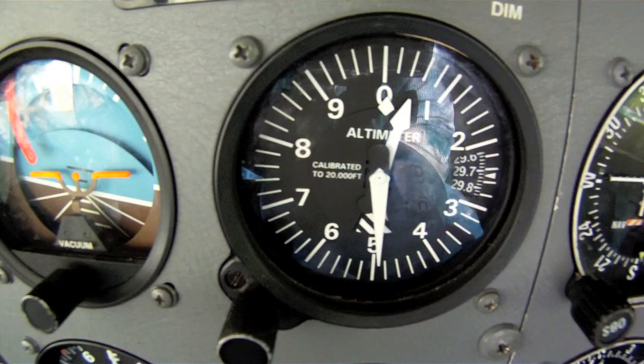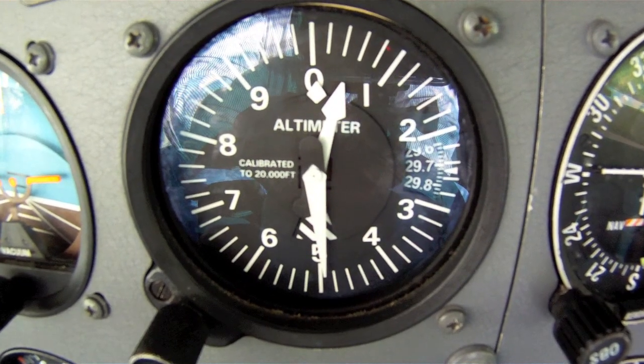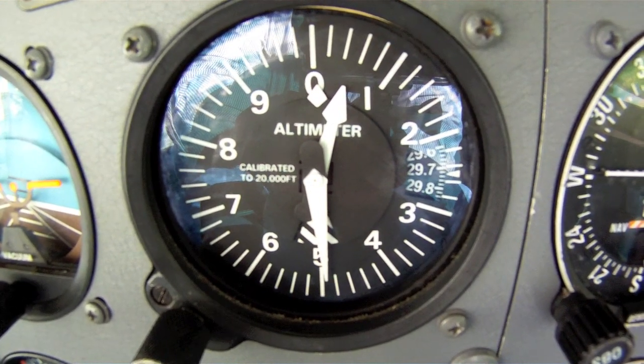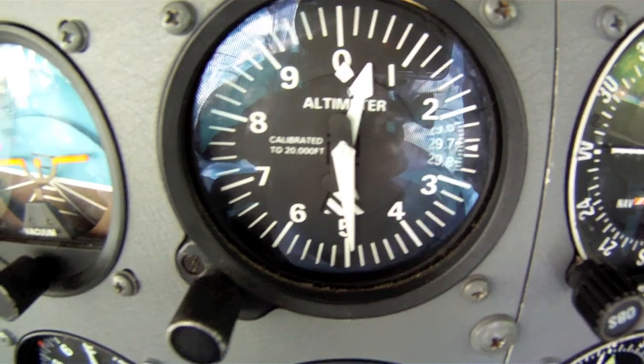Next comes the altimeter. Because this is a very sensitive barometer and measures air pressure, it tells you how high you are above sea level, not above the ground. You always adjust the unit for barometric pressure at the airfield prior to departure.